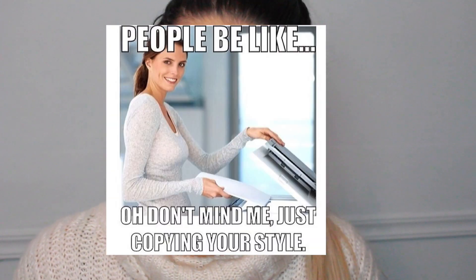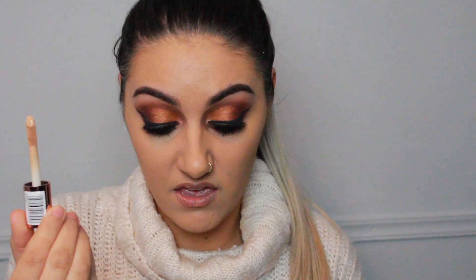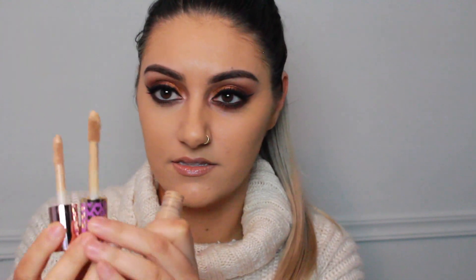Now we all know that Makeup Revolution is a copier — they like to copy everyone else and cash in. So this is what it looks like. It's pretty small when you compare the two together — the Makeup Revolution is 3.4ml and Shape Tape is 10ml, so you do get a lot more in that one. But this is only four pounds. The applicator is big — it's not quite as big as Shape Tape's but it's still bigger than your average doe-foot applicator, which I like.